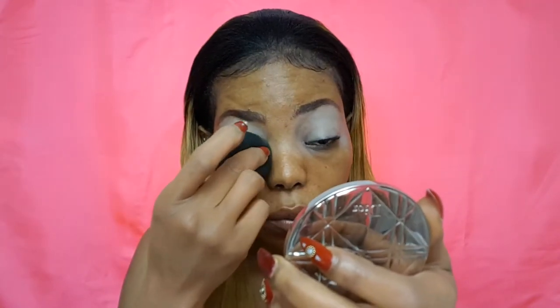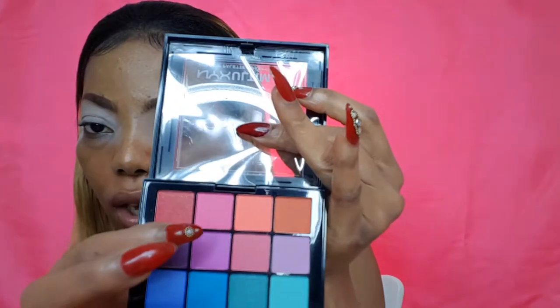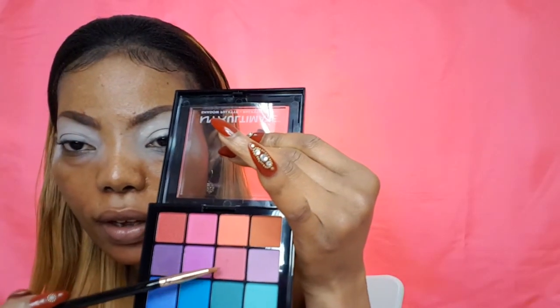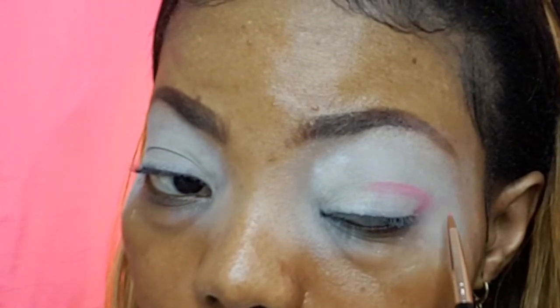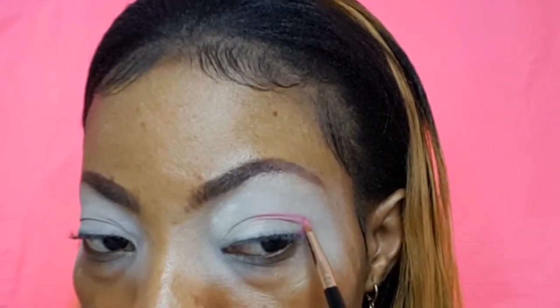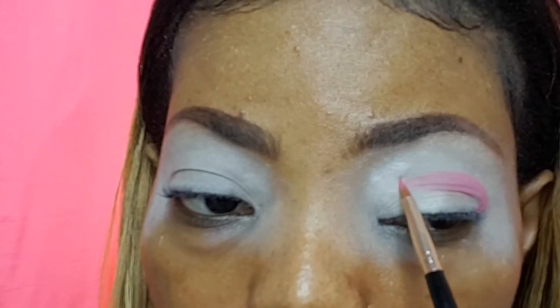Going in with my NYX Ultimate Shadow Palette. I'll be using that transition shade right there — taking that brush to pick up that shade and placing it just above my crease. When I open my eyes I can't find the shade anymore, so it's going just above the crease like that. To blend that out I'm going in with this small brush — this is the precise eyeshadow brush by Naya.